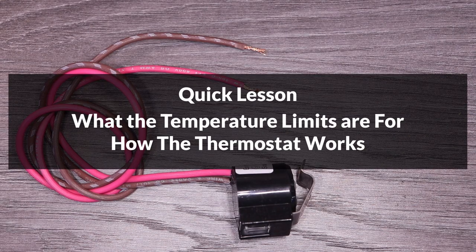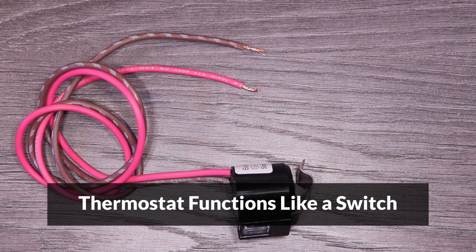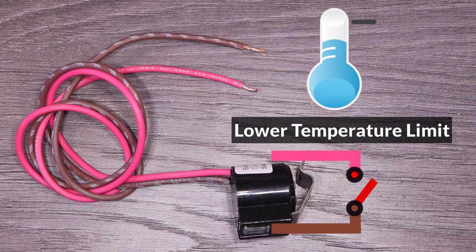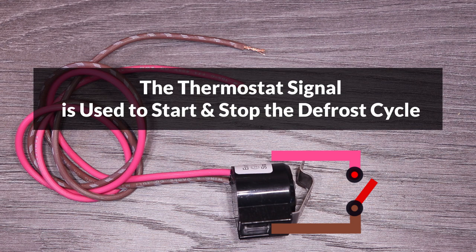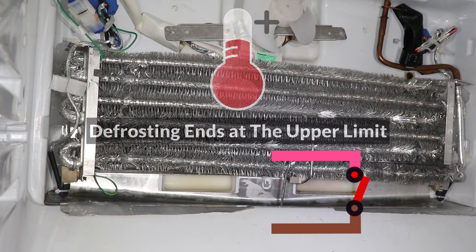Next I'll quickly explain what the temperature limits are for and how the thermostat works. The thermostat functions like a switch, connecting and disconnecting the two wires coming into it. When it cools down to the lower temperature limit it connects the wires, and when it warms up to the upper temperature limit the wires are disconnected. The signal from the thermostat is sent to the control board, and it's used to determine when to start and stop defrosting the evaporator coil. Defrosting is only allowed to start when the lower limit is reached, and it ends when the upper limit is reached.